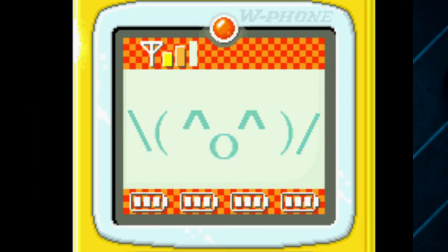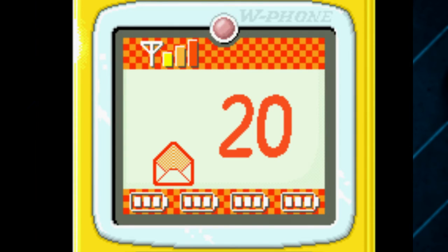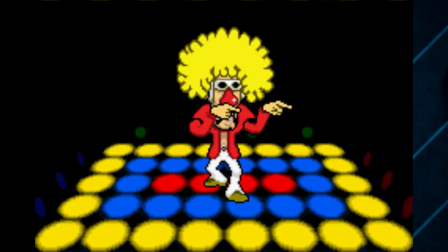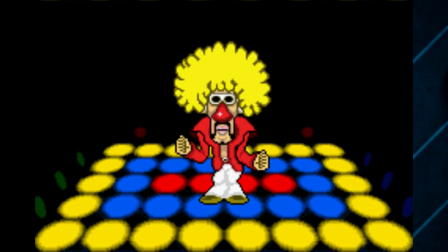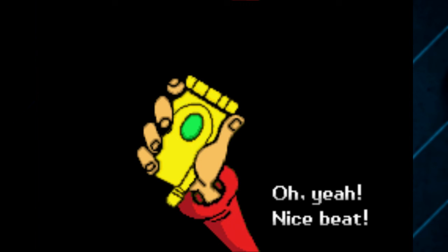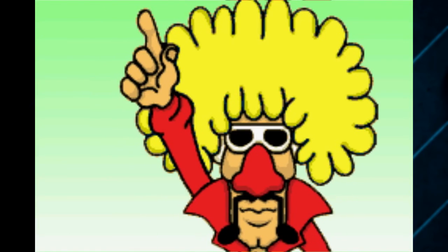If you get hit by that charging attack, you automatically lose all your lives. Is there a difficulty selection on the title screen or anything like that? No, I don't think so. There's a sheep for some reason — I'm guessing that's his date for later.